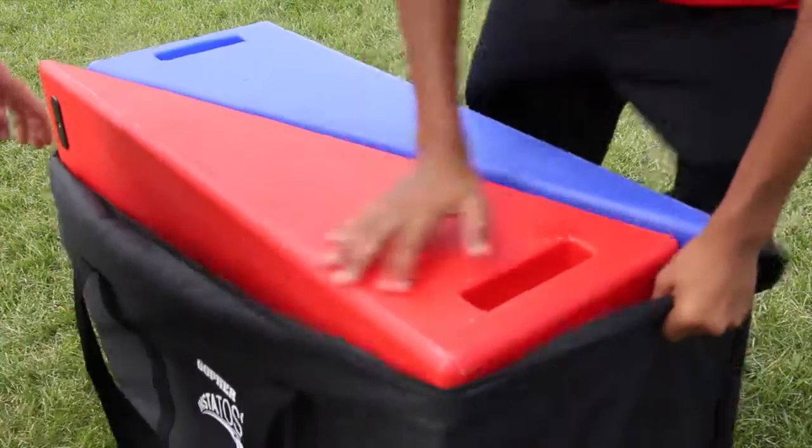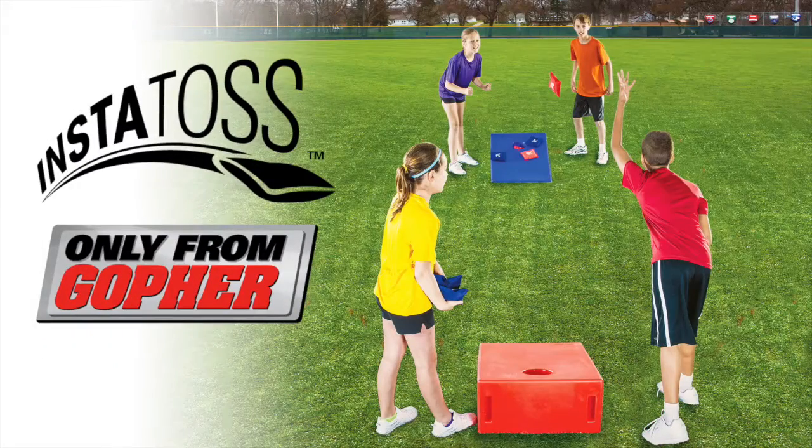Start the game instantly with our easy-to-use, easy-to-store one-piece boards. Gameplay Insta-Toss, only from Gopher.